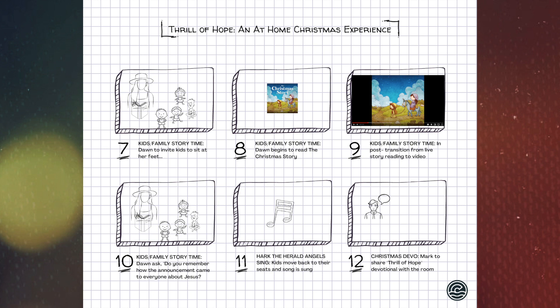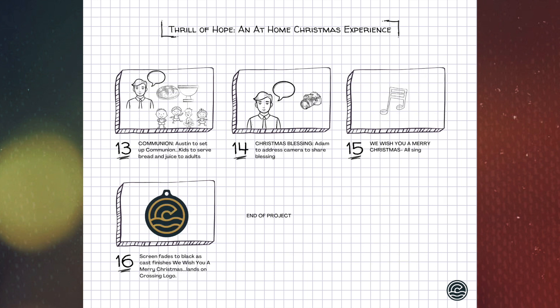When Mark is done with the Christmas devotional, we move to slide thirteen. Camera one will land on Austin, who will be sitting with Hannah and Knox, and he's going to do a communion meditation. At the end of that, he will invite some of the younger kids to come and actually serve communion to everybody around the room. That's slide thirteen.